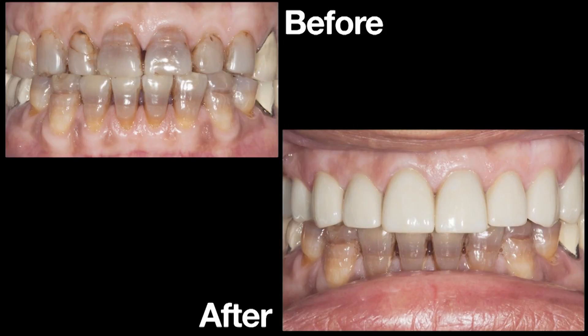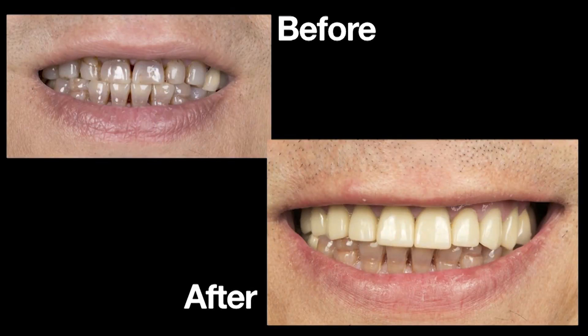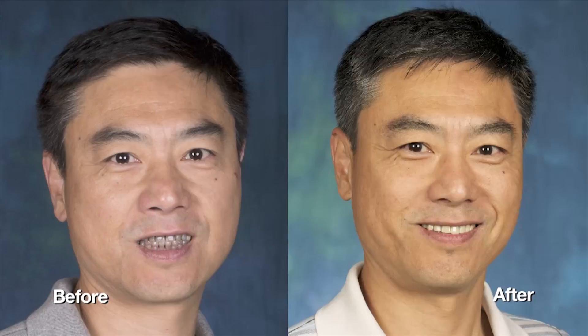We go ahead and place all those crowns, and through the magic of morphing software you can see we go from the tetracycline befores to the Bruxer afters. Is that the most aesthetic set of crowns you've ever seen? Not likely, but look at what a huge improvement that is for him. It'll be a little while before we get to his lower anteriors, as we have other patients eager for this treatment. You can see his smile on the left and the relaxed nature on his right — his face just kind of lights up a little more, the smile looks more natural.